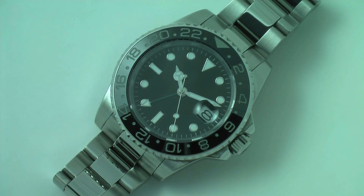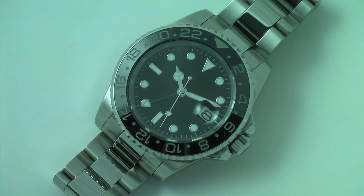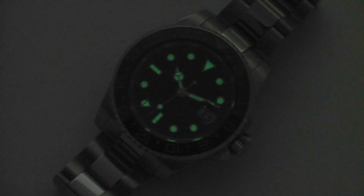Just wanted to shut off the light real quick and show you the lume of this watch — it's quite good. It's not Swiss lume, but it does glow, as you can see, quite brightly and for quite a bit of time. Thanks for taking a look at this watch, good luck.